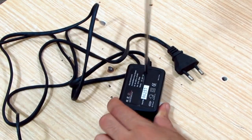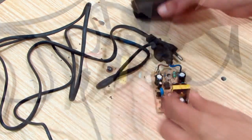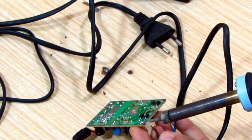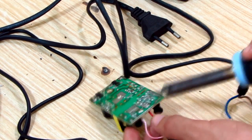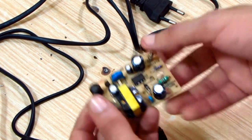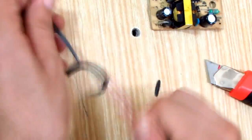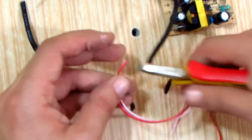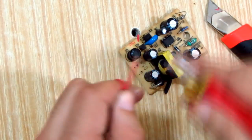I took the power supply apart so it fits in the container, and I desoldered the input and the output wiring so I can add the LED and the power switch later on. I used the original wire because it's thin and it won't be so difficult to put back with the LED soldered to it.